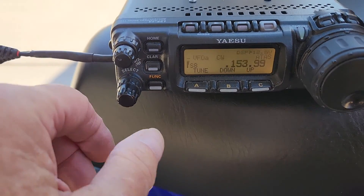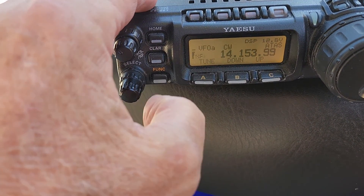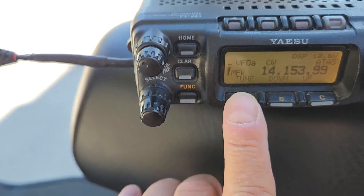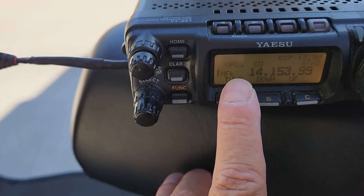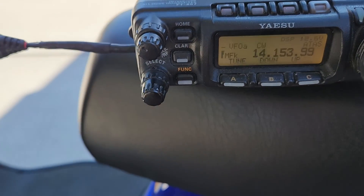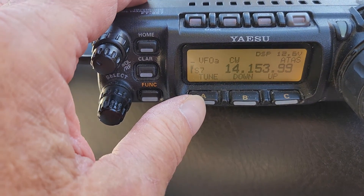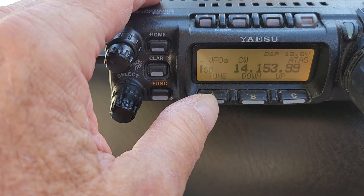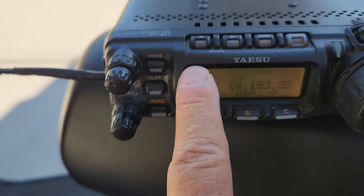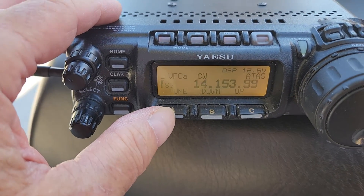You basically press the function button once until you see the MF multifunction kilo — that'll be the tune up and down. You kick that out and then you're back in normal mode. Now all you have to do literally is press and hold this for about a second until you hear it go beep, and then you should see it hunting. The SWR bar is on the left — you'll see it go up and down and hunt.